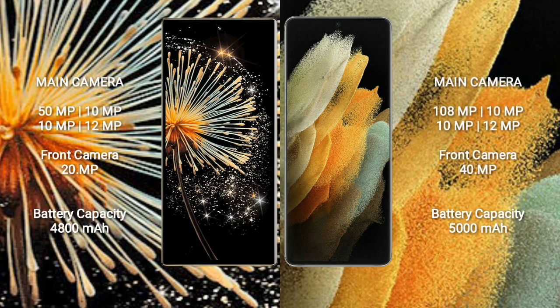Xiaomi Mix Fold 3 features a quad camera setup: 50MP + 10MP + 10MP + 12MP, and a 20MP front camera. Samsung Galaxy S21 Ultra features a quad camera setup: 108MP + 10MP + 10MP + 12MP, and a 40MP front camera.